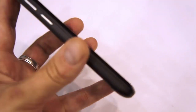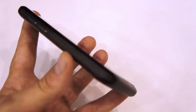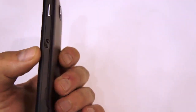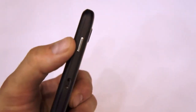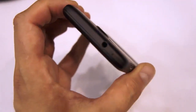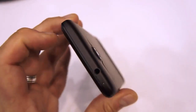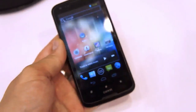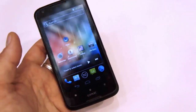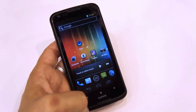Let me walk you around the edges. On the left-hand side, you have the volume rocker. On the bottom, there's a microphone. On the right-hand side, you have the micro USB charge and data port, as well as the power lock key. And on top, you have the 3.5mm headphone jack with a secondary microphone. So that basically wraps up the Gigabyte G1362 here at the Gigabyte booth at Computex 2012. Cheers!